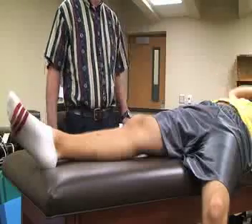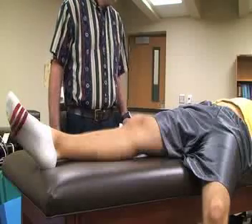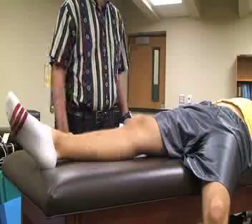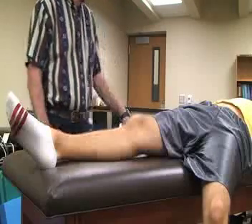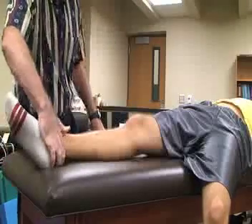The next special test we're going to perform is called the bounce home test. For this one, the patient is going to be supine with the leg in a relaxed position. The athletic trainer is going to be at the distal end of the leg, cupping the patient's heel.